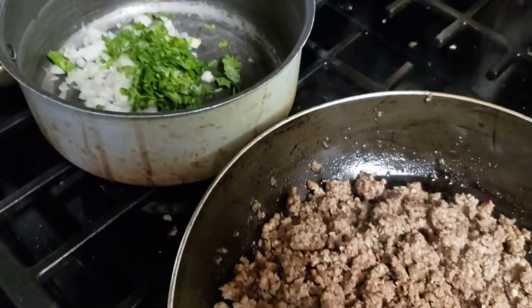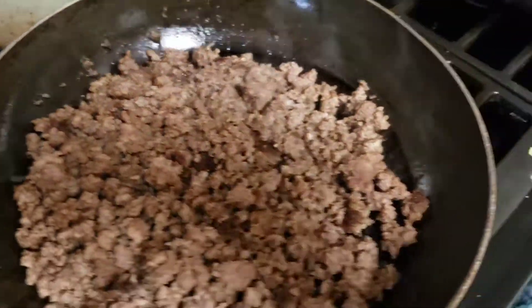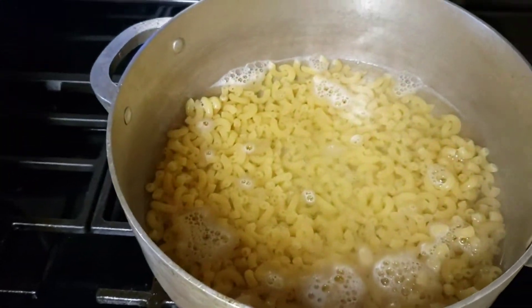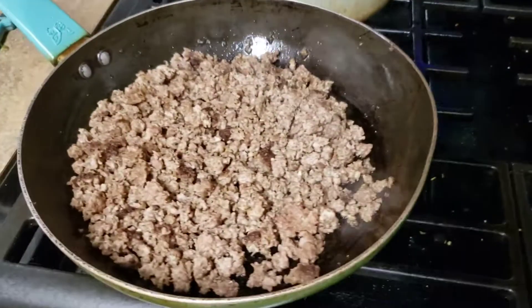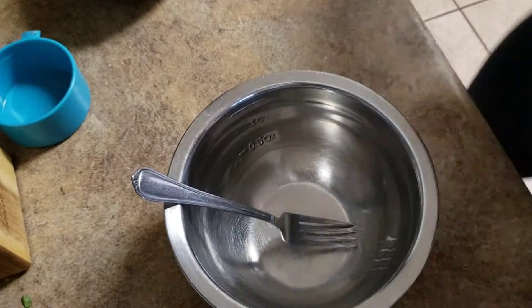After I chopped all the vegetables, I decided to brown my meats. I browned a pound of turkey meat as well as a pound of ground beef for my meal prep. The ground beef is for the chili mac, and the ground turkey will be for a breakfast sausage that I'm going to be making.